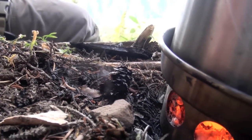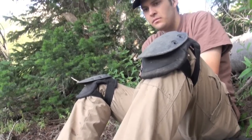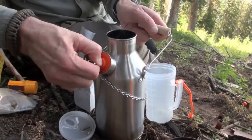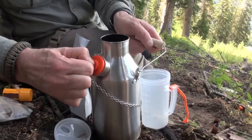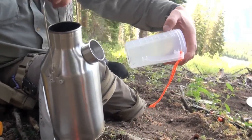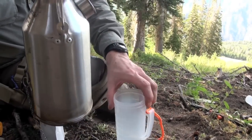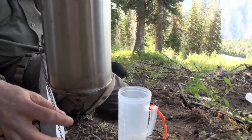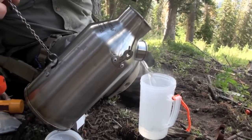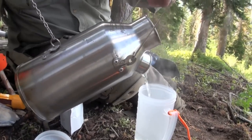Maybe you never saw that in-show review of the Kelly Kettle and have no idea what it is. Let me tell you in a nutshell: it's a way to boil water fast with natural fuel. You might do a little bit of cooking with it, but to me it is primarily a water boiler — and at that task, it freaking rocks.